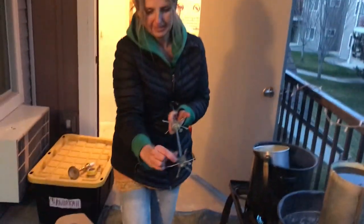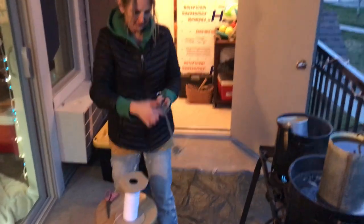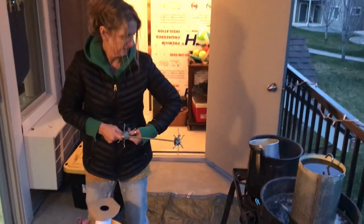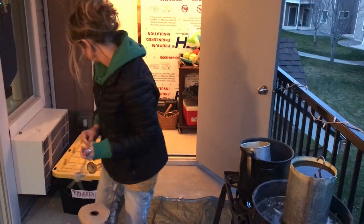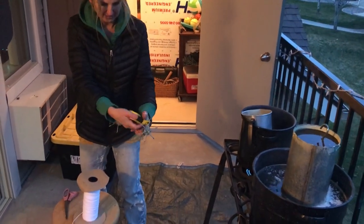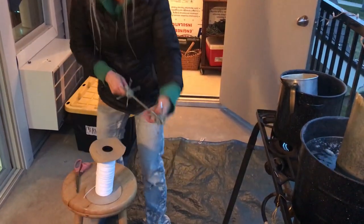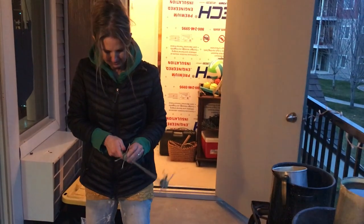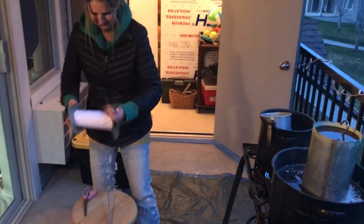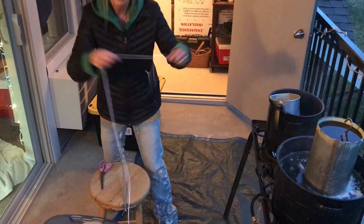Basically you get this all cleaned off and then you pull it up to whatever size you want the candle. I want mine to be about 10 inches — actually I think I was doing 12 inches, so somewhere right around here. I tighten it down; these things are super cool, kind of spendy — I think they're about $40 each. This is my wick right here.